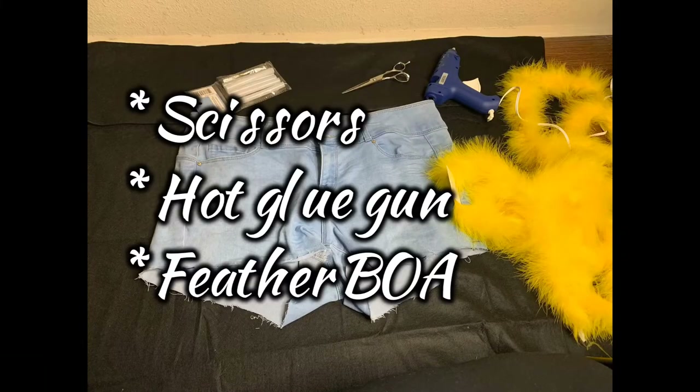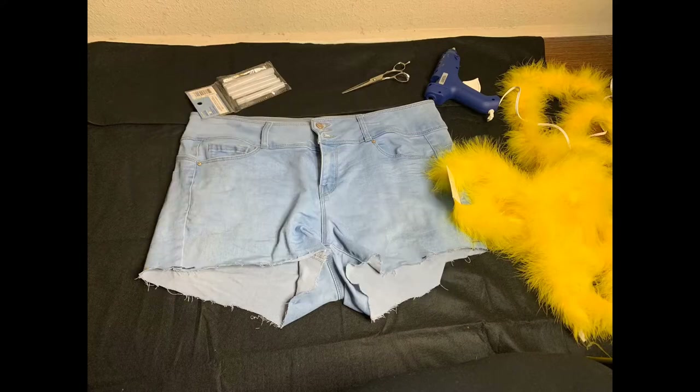For this video, you will need scissors, a hot glue gun, and a feather boa. The feather boa can be your color of choice, but your girl had to get yellow because that's my favorite color, of course.